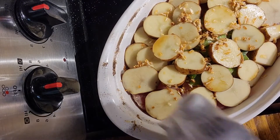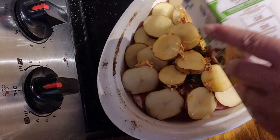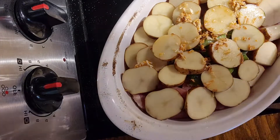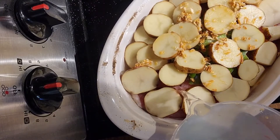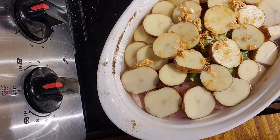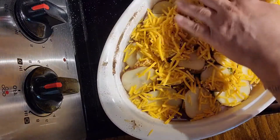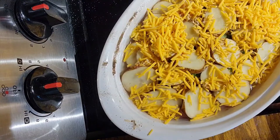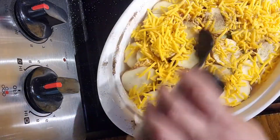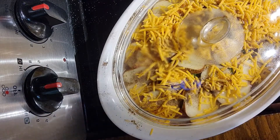Going to pour the rest of the chicken broth on here, then I'm going to add some water until I see that the water is just touching the potatoes. Now I'm going to top it with some more cheese — that's enough for now, I'll be adding more later. I think I'll put a little bit more pepper, then I'm going to put the lid on and cook this until the pork chops and potatoes are done, which is usually about an hour.